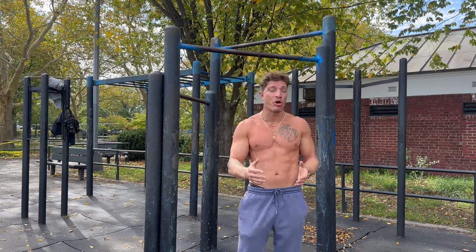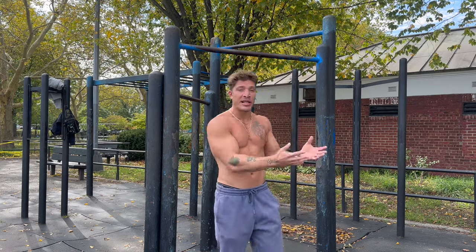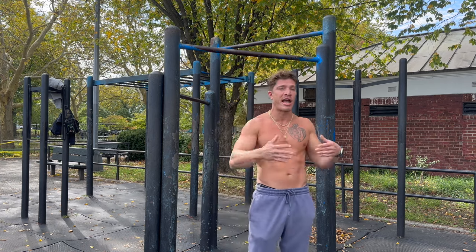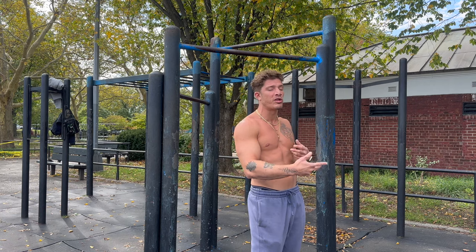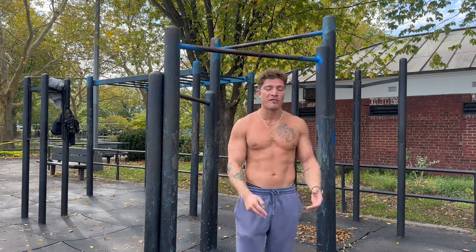There are totally two different approaches to go about each goal. Being lean and shredded does not go hand in hand with building muscle and gaining size — they're on the opposite ends of the spectrum. You could look good lean and shredded, or you could look good big and muscular, but they're two totally different looks and two totally different goals.